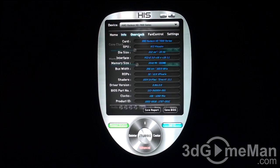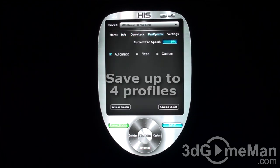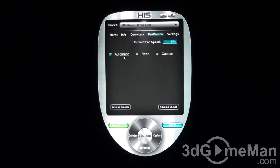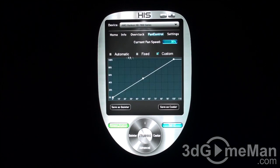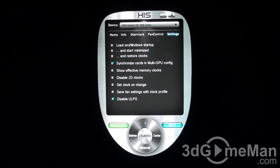The included iTurbo software shows video card information and allows you to overclock the core and memory speed. You can use it to adjust the fan on an automatic, fixed, or custom setting. It also shows current fan speed and additional options such as loading the software when Windows starts.